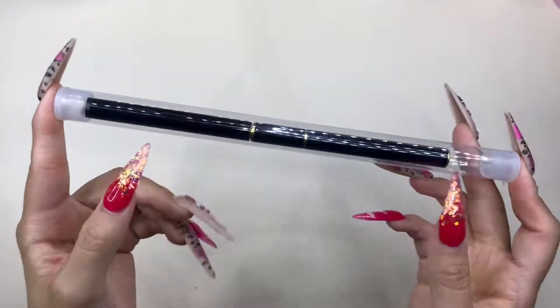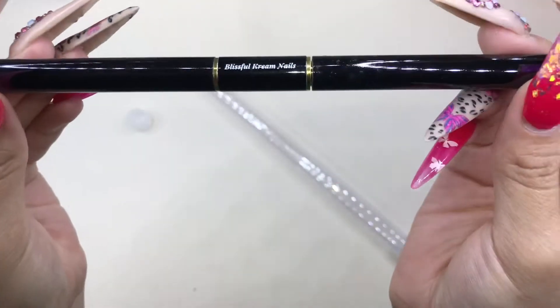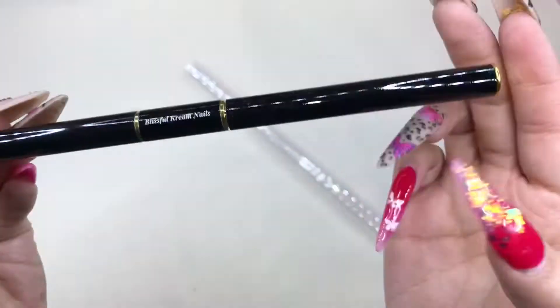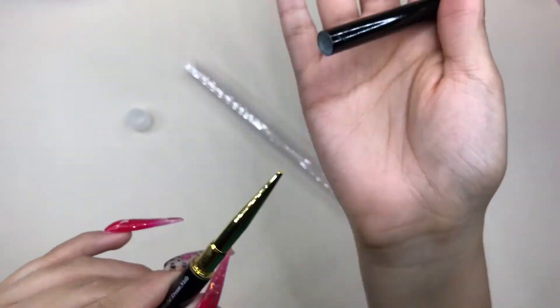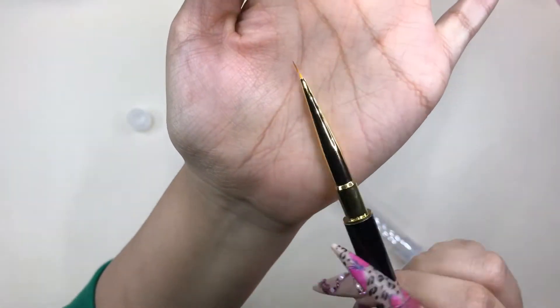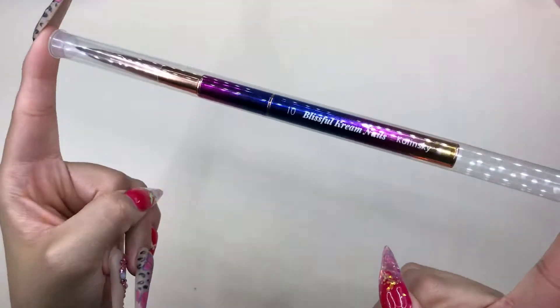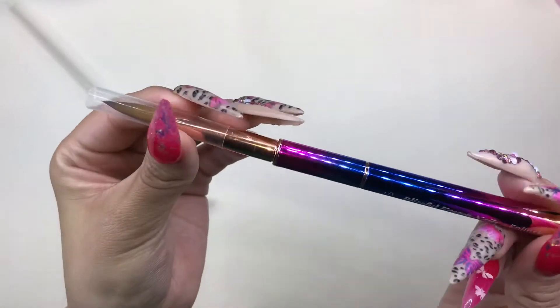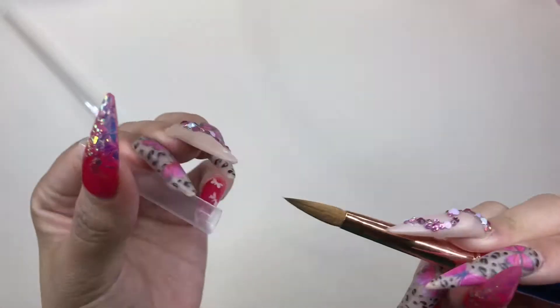Next I'm going to show you guys a detailed brush — one end is longer than the other. The longer one is great for doing straight lines, and the smaller one is great for detailed work, like the design I'm showing you right here. I'm so glad she sent me an acrylic brush. I love the color — it's super beautiful — and it's a size 10 Kolinsky brush.